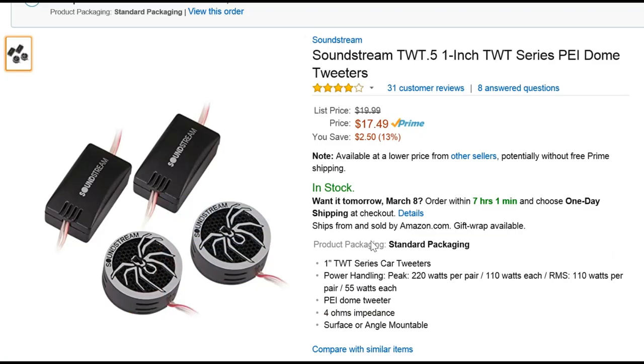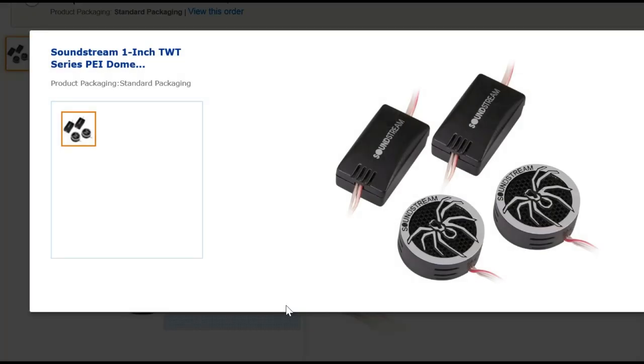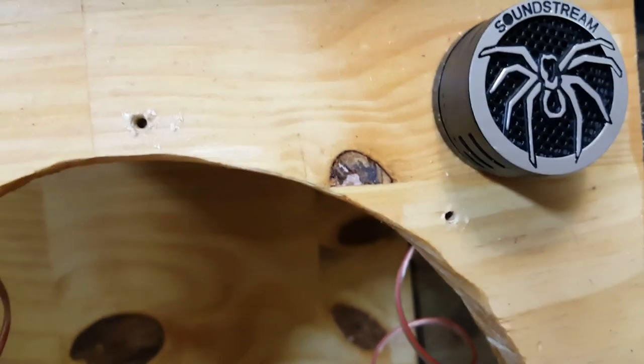Now for the tweeters — I got these Soundstream from Amazon. They are $17.50 and they have the bass blocking filters in line. They sound pretty good. I don't know about longevity yet.